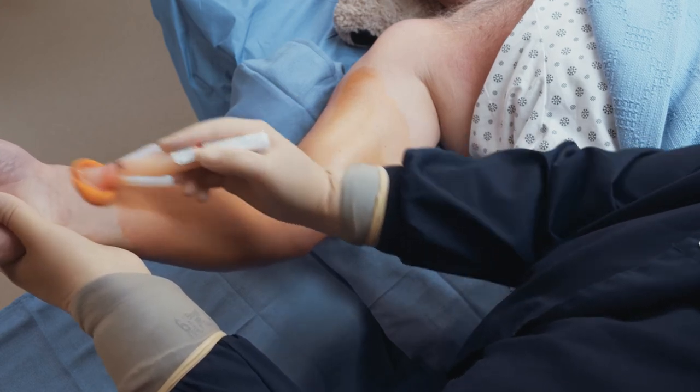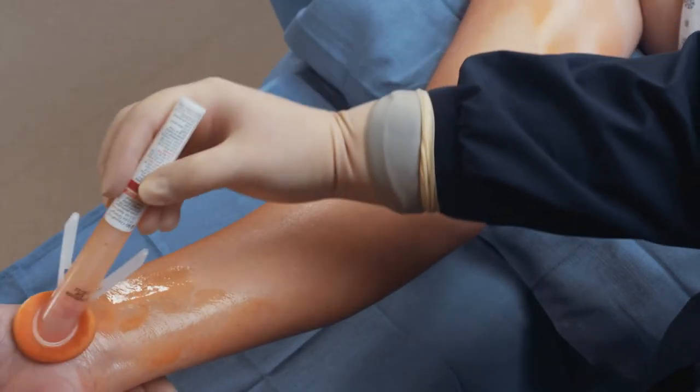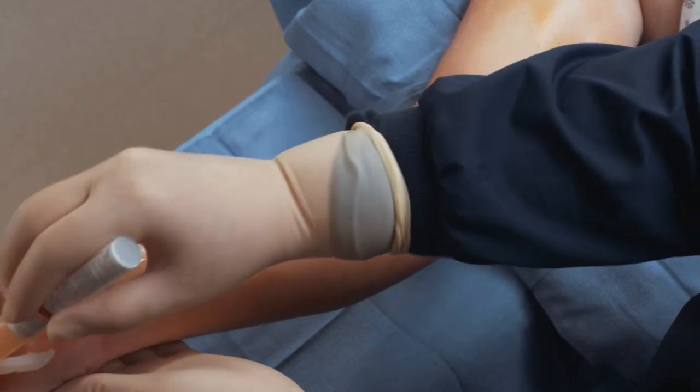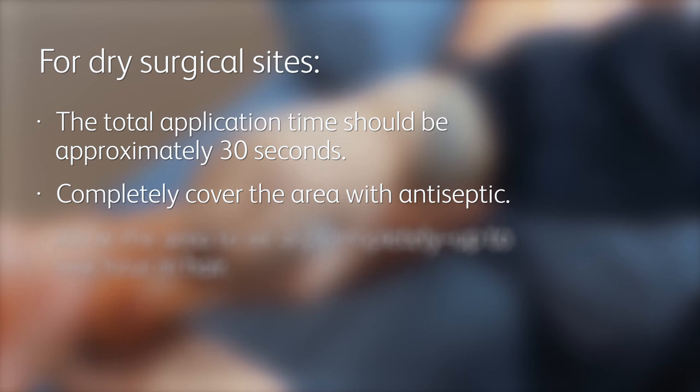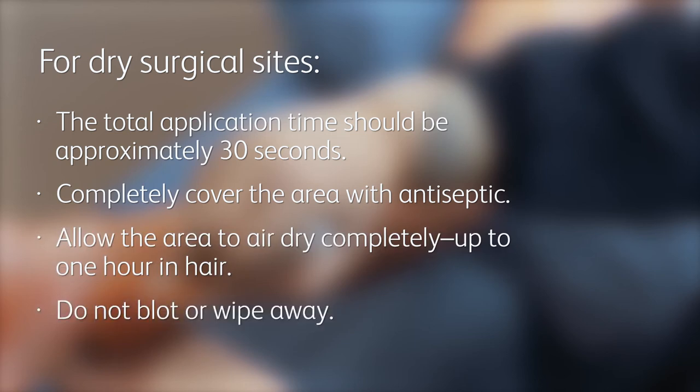For dry surgical sites such as the abdomen or arm, use gentle, repeated back-and-forth strokes of the sponge for approximately 30 seconds. Completely wet the treatment area with antiseptic. Allow the area to completely dry. Do not blot or wipe away.